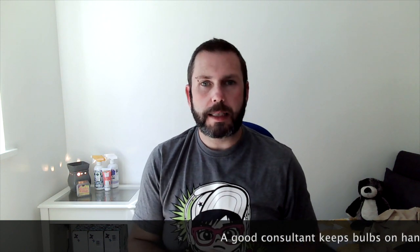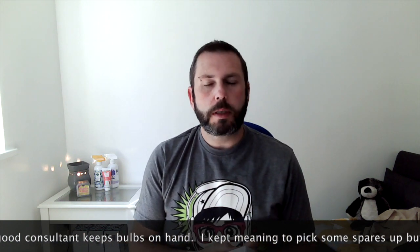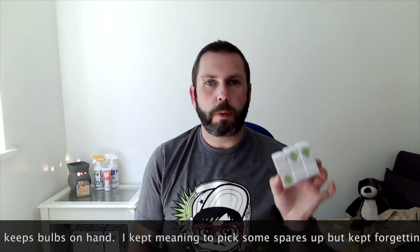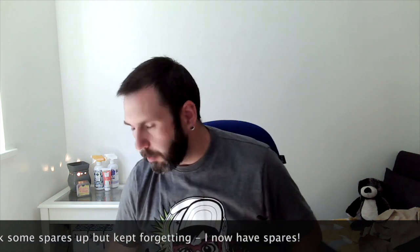I picked up three of the 15-watt light bulbs because the light bulb went in my mini warmer in the utility room and I was gutted — I had to wait about a week and a half to do an order to get another one. So when I did this order I grabbed three, because it's ideal to have some on hand, especially if one goes for a customer. It's one thing me having to wait as a consultant, but it's something else for a customer to have to wait.